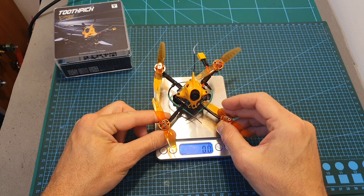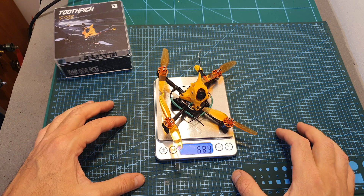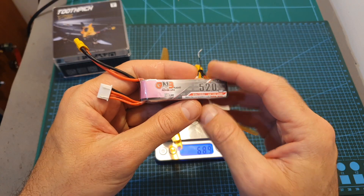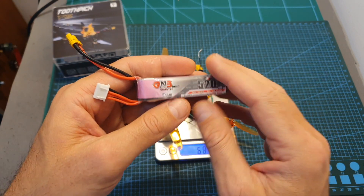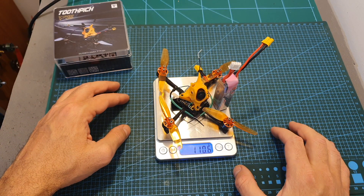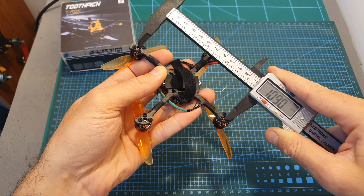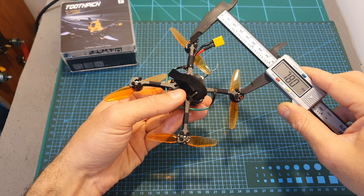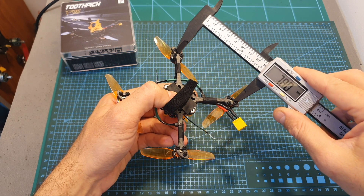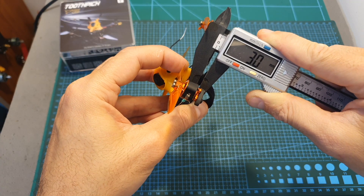In terms of dimensions, the weight of the F15 Toothpick including an FRSky receiver which I've already installed is 68.9 grams. After adding the GNB 520 mAh 3S LiHV battery — which is the battery I recommend — it brings us to a total weight of 110.6 grams. The wheelbase of the frame is 109 mm, the distance between motors both laterally and front-to-back is 78 mm, making this a true X pattern frame, and the bottom unibody plate thickness is 3 mm.